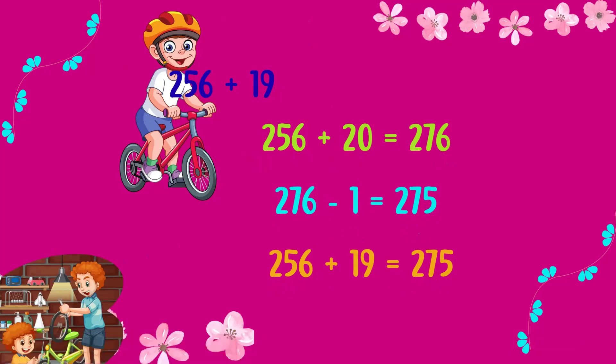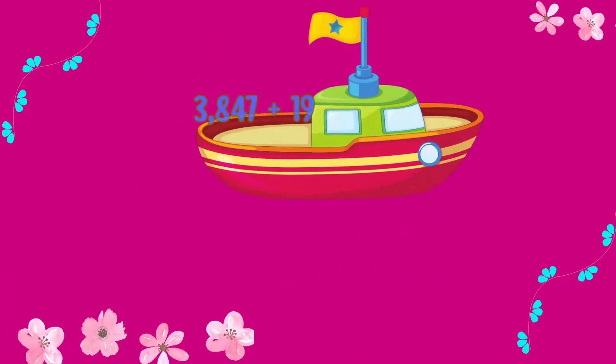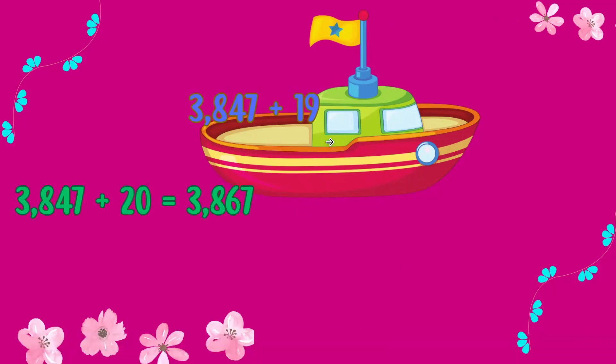Fantastic! You're becoming a mental math champion. Now let's solve 3847 plus 19. First, add our magic number 20. 3847 plus 20 is equal to 3867.